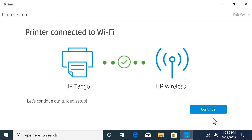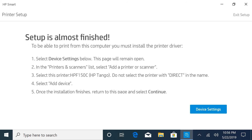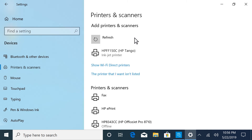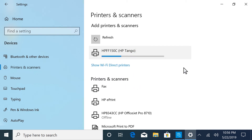With the printer successfully connected to the network, select Continue, and then continue following the prompts in the guided setup. When prompted to install the printer driver, select Device Settings. In the printer and scanners list, select 'Add a printer or scanner.' When detected, select your Tango printer, and then select Add Device. The printer driver installs, and the printer is added to the print queue.